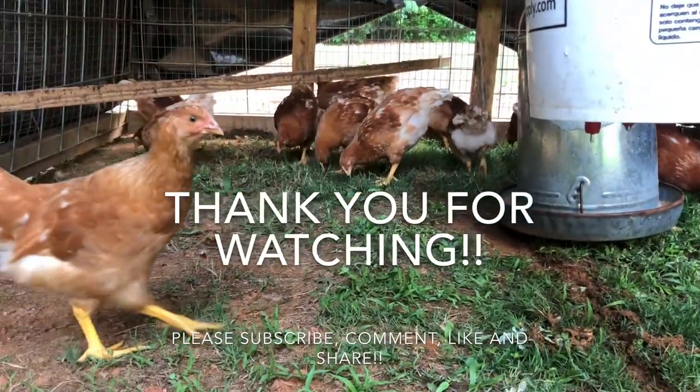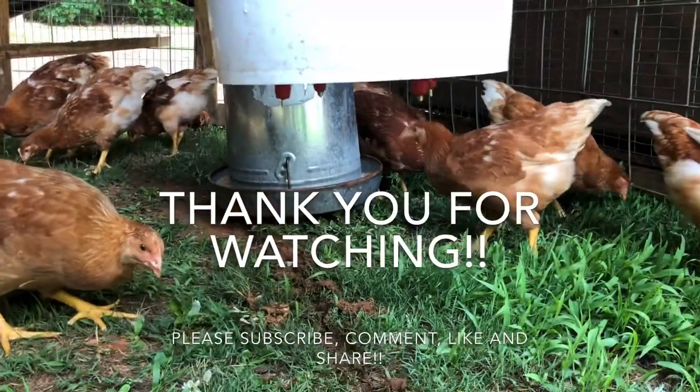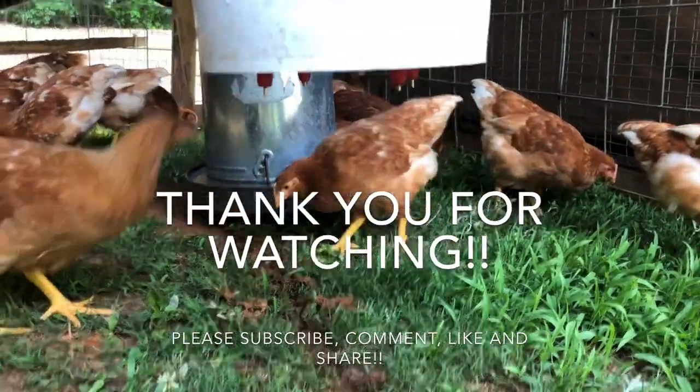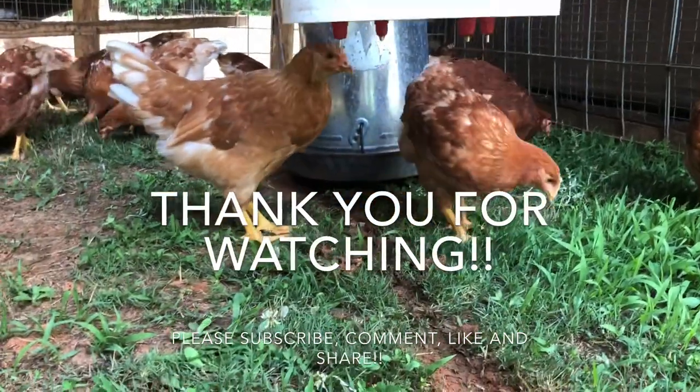Thank you guys again for watching. I really appreciate your support with the channel. If you haven't done so already, please subscribe, like, comment, and share. I really appreciate you guys.